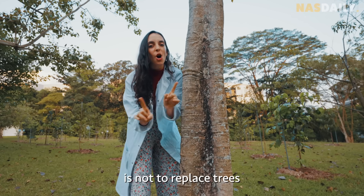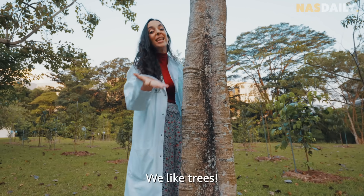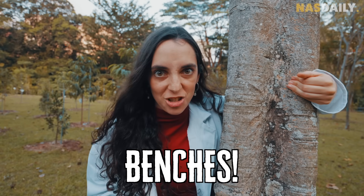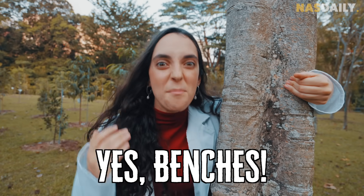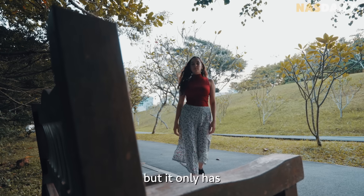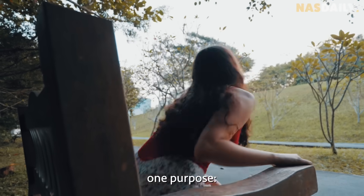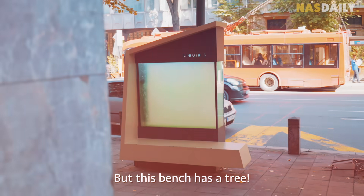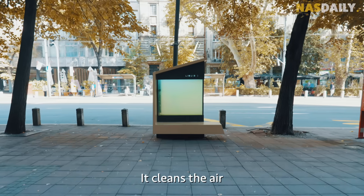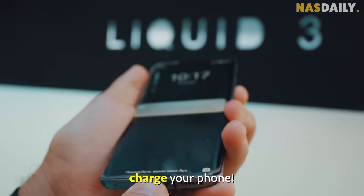Now the idea is not to replace trees — we like trees. The idea is to replace benches. A regular bench looks nice but it only has one purpose: to sit on. But this bench has a tree: it's a seat, it cleans the air, and it can charge your phone.